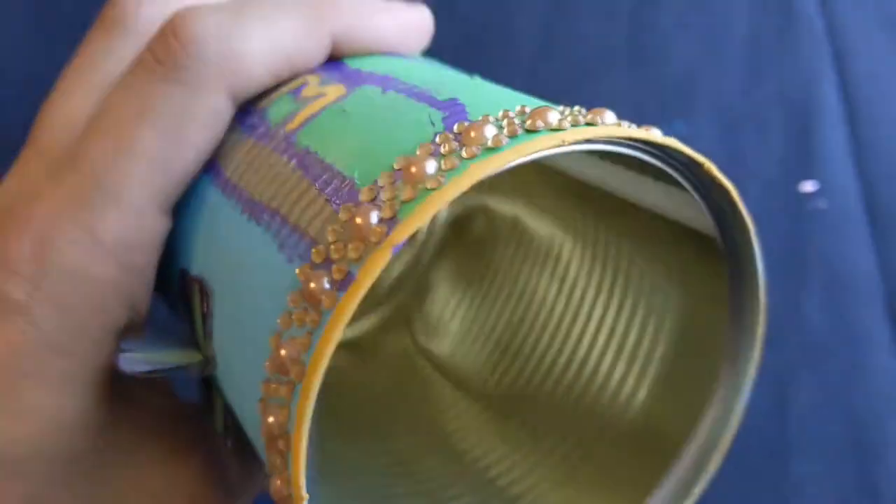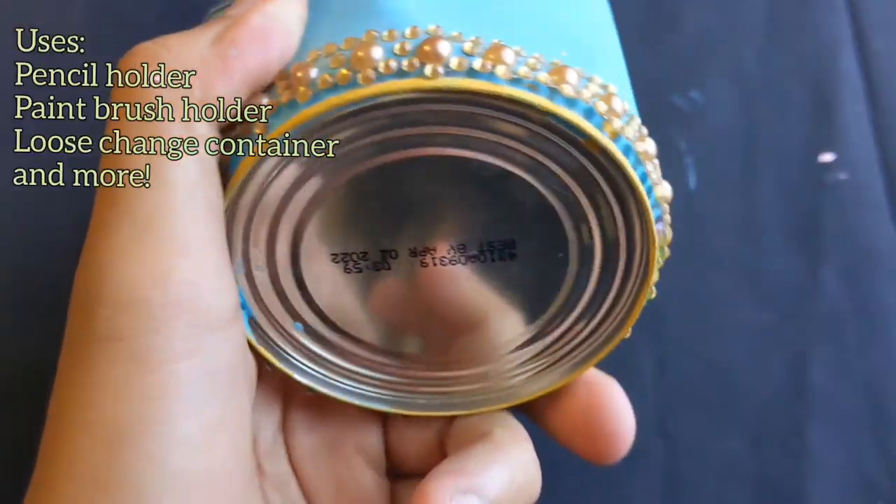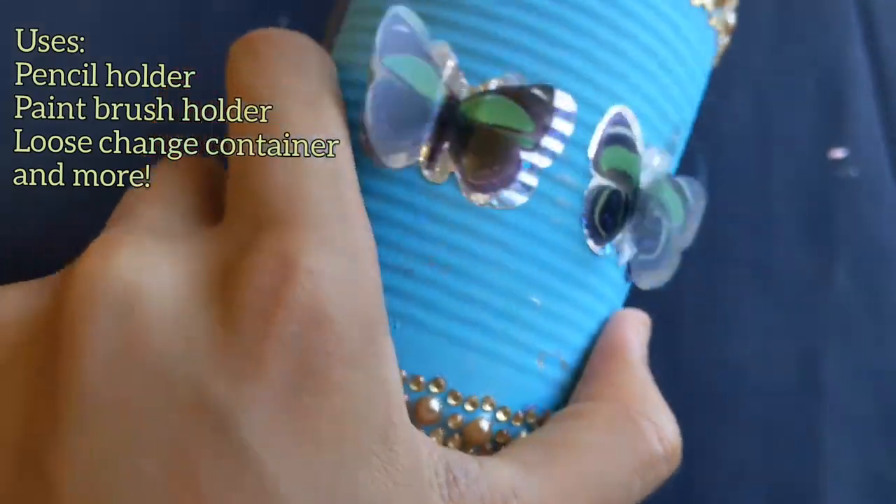Today we're going to be turning some tin cans into decorative containers. They're great for storing school supplies, your allowance, and more. So let's get started with your materials.